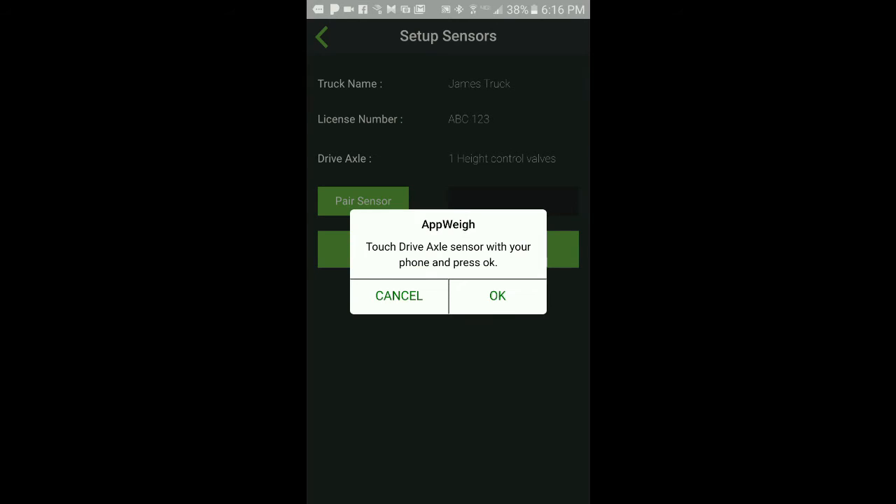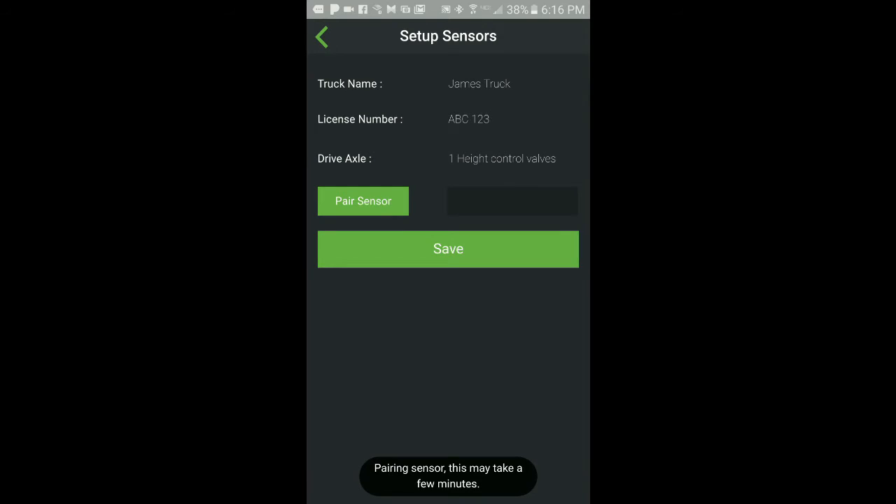You will then be instructed to touch the sensor with your phone or tablet and then press OK. You will know the pairing of the sensor was successful when the sensor ID is populated in the field next to the button. The button will also change from Pair Sensor to Unpair.